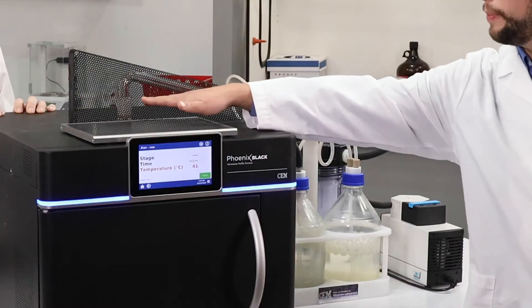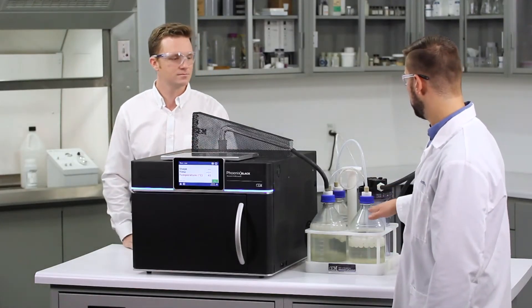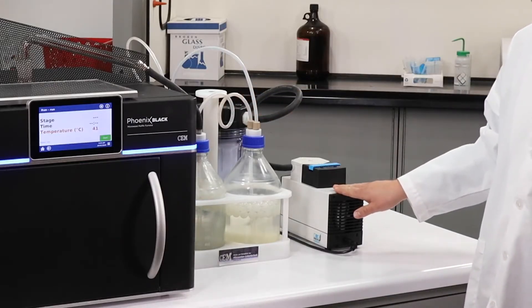The acid vapor will come through this quartz bridge into the scrubber system, which has sodium hydroxide, water, and an empty bottle, followed by a carbon filter to remove all of the vapor.